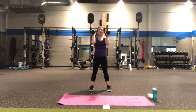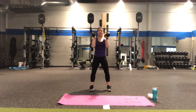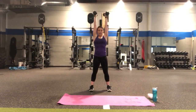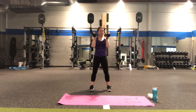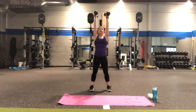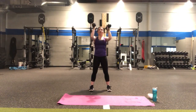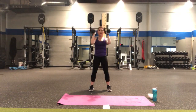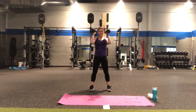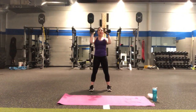Now starting with the weights overhead — press up two and down two, keeping the knees soft. Lift and lower. We're halfway there, counting down — five, four, three, two more — and we're going to combine these, so it's constant movement. One more.